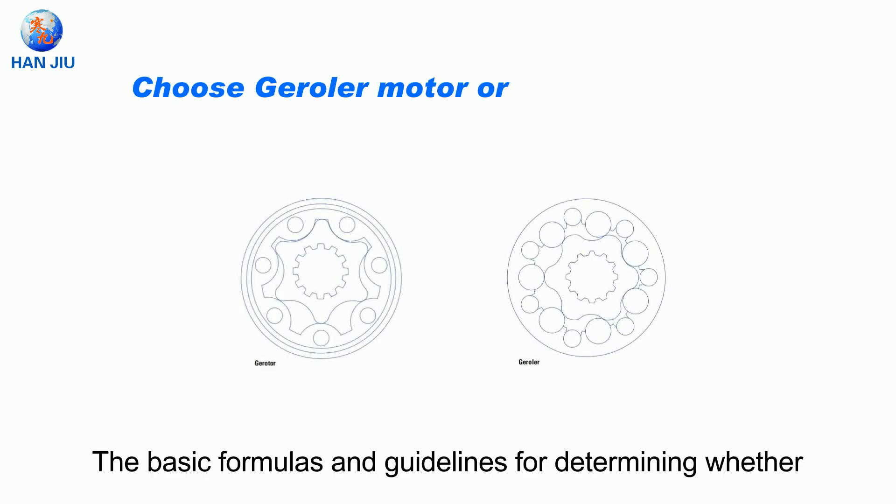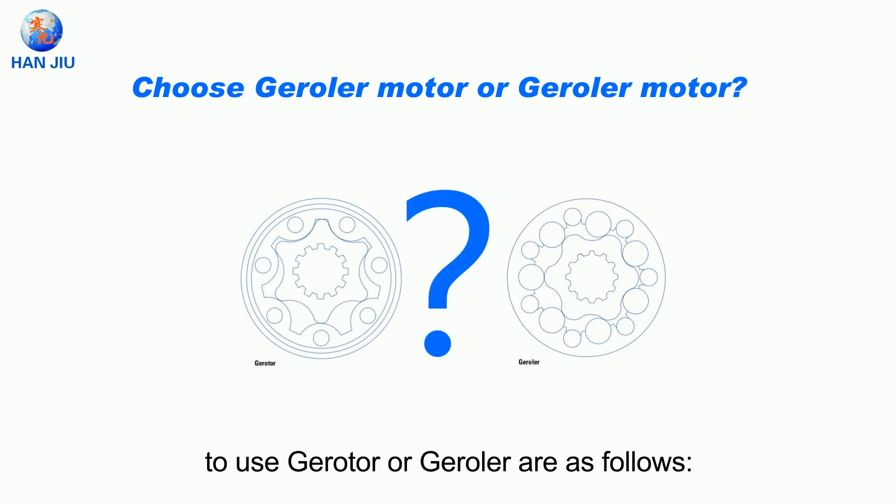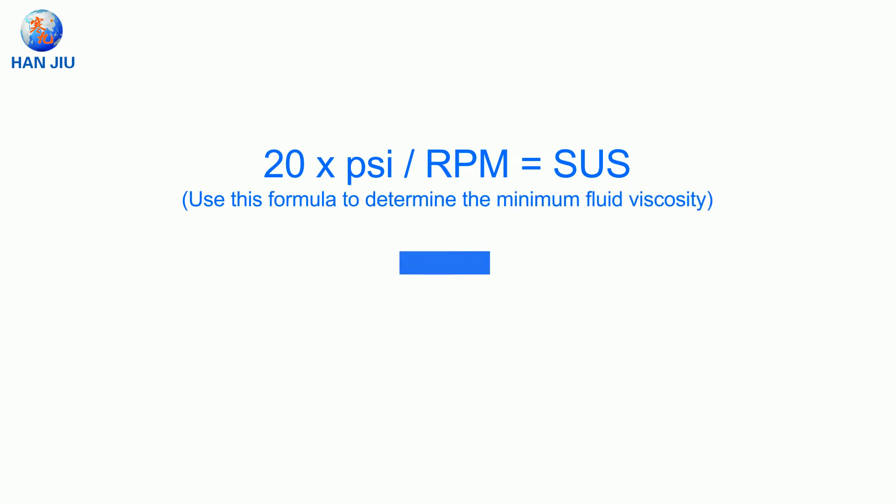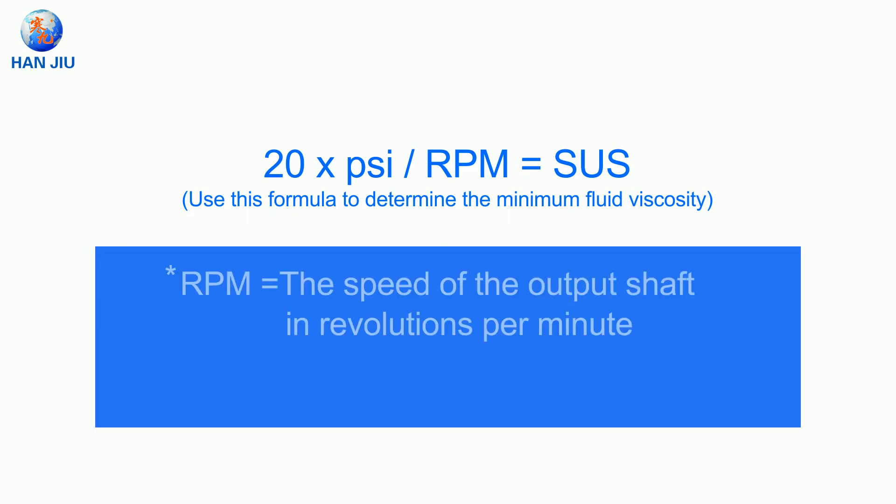The basic formulas and guidelines for determining whether to use gerotor or gerrotor are as follows. The formula is: 20 times PSI divided by RPM equals SUS. Use this formula to determine the minimum fluid viscosity, where RPM is the speed of the output shaft in revolutions per minute, and SUS is the minimum viscosity in SUS.